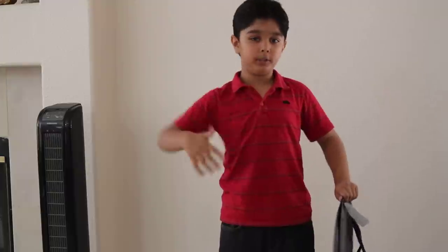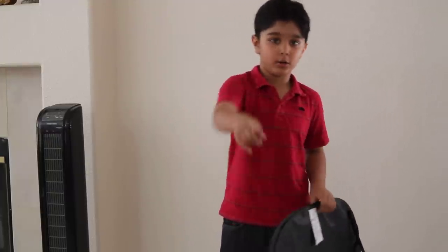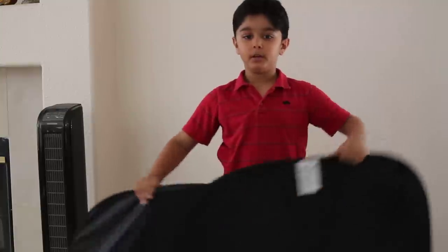At first it was confusing to fold it, but then I finally figured it out. So I want to show you how to fold it.